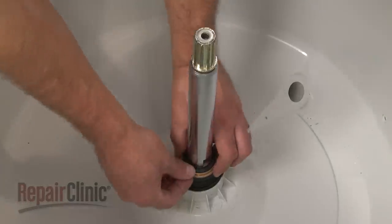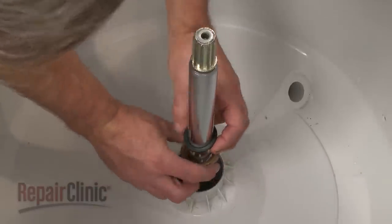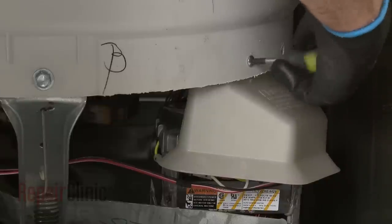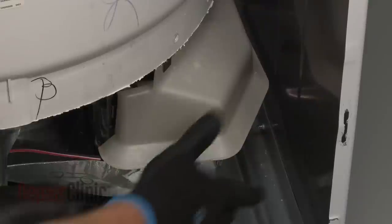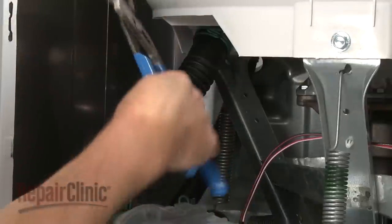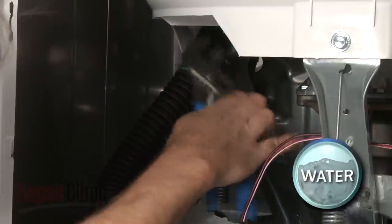Push the brass ring down to detach it from the gasket. Then slide the ring and gasket off of the drive tube. Next, remove the screws securing the motor shield and move the shield and capacitor to the side. Release the clamp securing the hose to the tub port and pull the hose off.